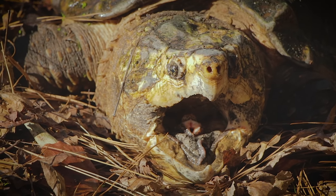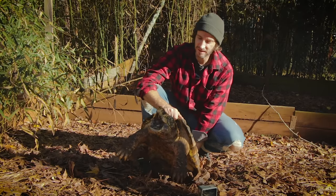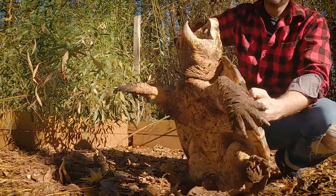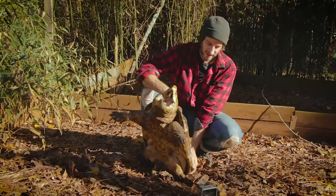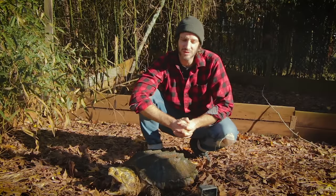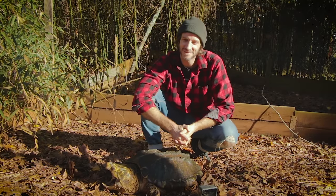This guy here, Bullet Tooth Tony, is a big fan of the clams I feed him and does really well on that diet — has really good weight and has been a real success story. It is important that they get that natural diet of clams, mussels, crayfish, and crustaceans — lots of hard stuff. These turtles need hard stuff, and this can be done in captivity. Congratulations on your new snapping turtle — I think you guys are going to do great.